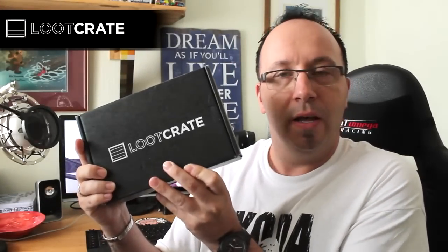Hi guys, StairDodder here. Welcome to a new unboxing video. This is another Loot Crate unboxing, and in the background you can see he's eating a Jaffa Cake, slightly out of focus. He's having lunch and I'm doing an unboxing. I thought we'd have a special guest on this one as we've never done that before. So yeah, this is a Loot Crate unboxing.